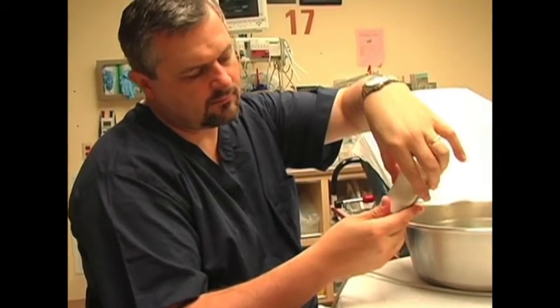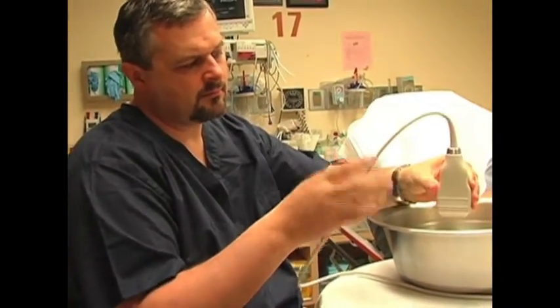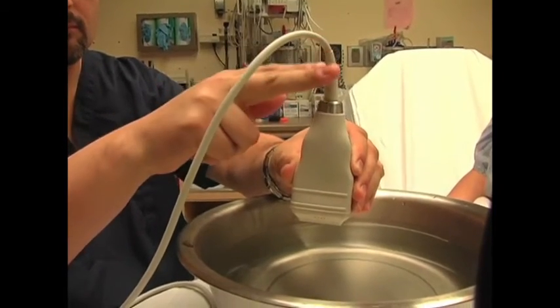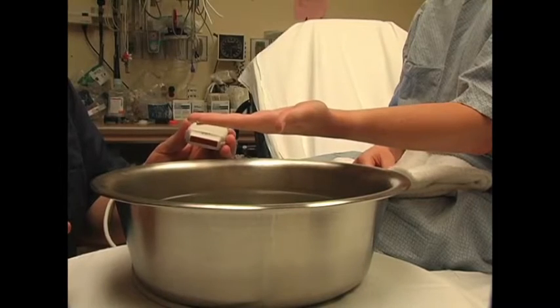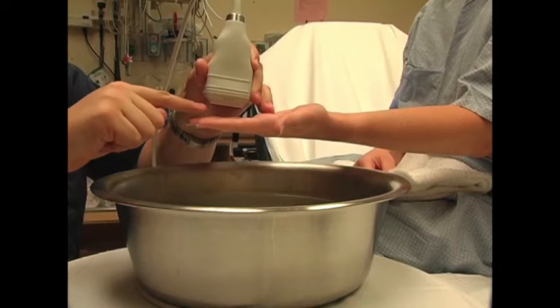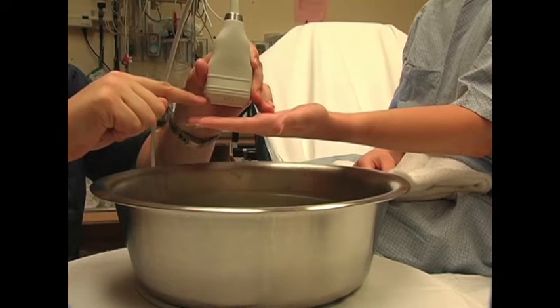The transducer can be submerged in the water bath, but do not get the junction of the cord and the transducer wet, as this area is not watertight. The key principle is to keep the ultrasound transducer about one to two centimeters from the finger, as is illustrated here.